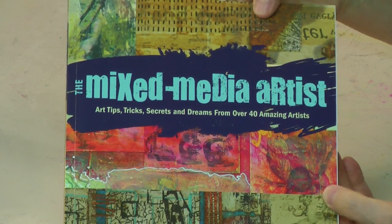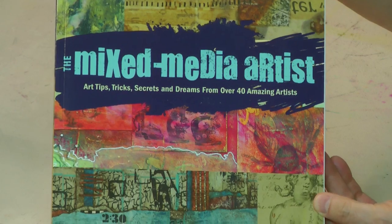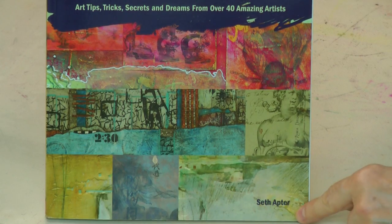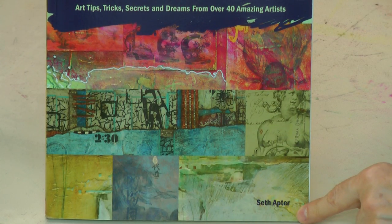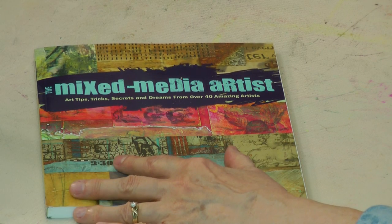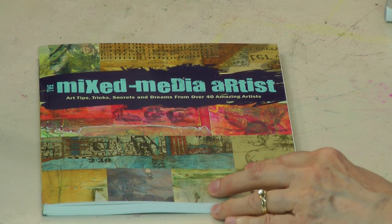The author of this book, The Mixed Media Artist: Art Tips, Tricks, Secrets, and Dreams from Over 40 Amazing Artists — the author of the book, Seth Apter — and Seth is going to be joining me today. He is not only an author, he is a product designer for different companies.